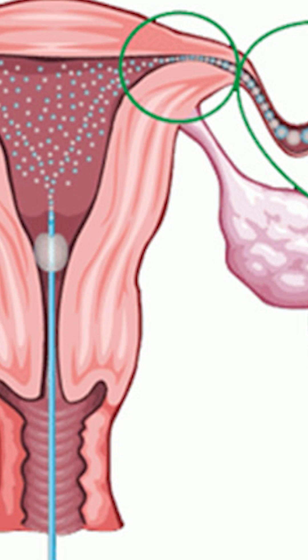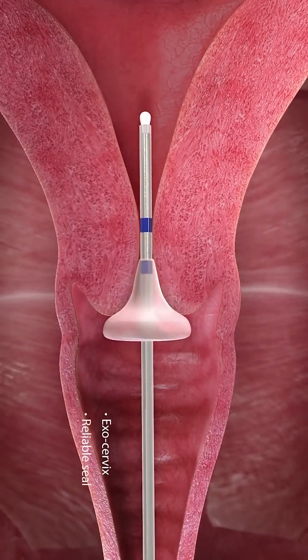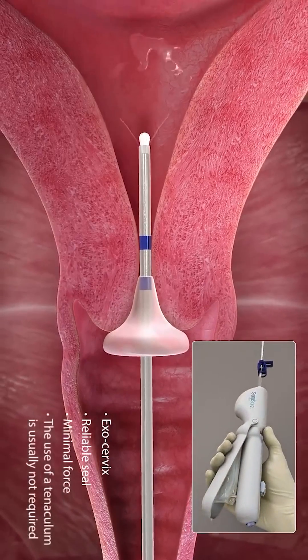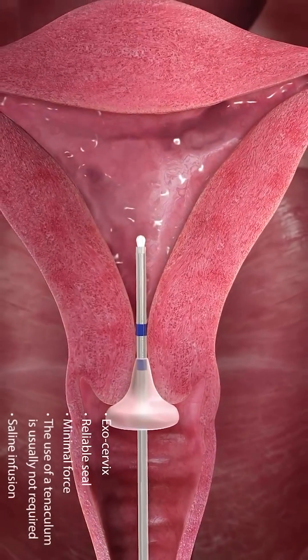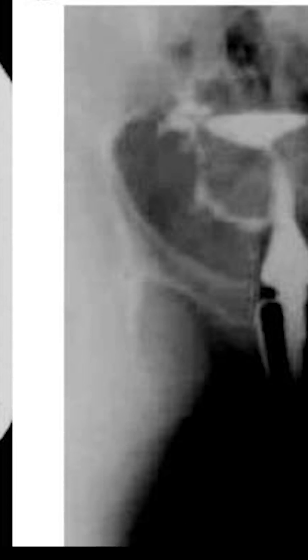The second method is Sonosalpingography. It is a special kind of ultrasound in which fluid is put into the uterus through the cervix using a thin plastic tube, and the path of the fluid and its presence in the pelvis is checked with the help of an ultrasound.